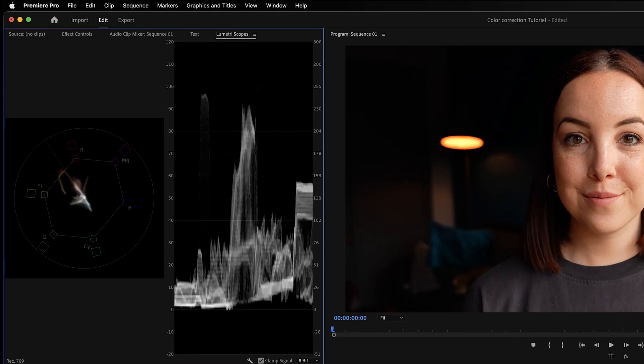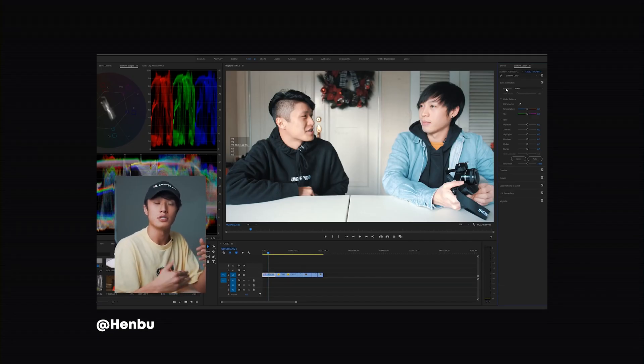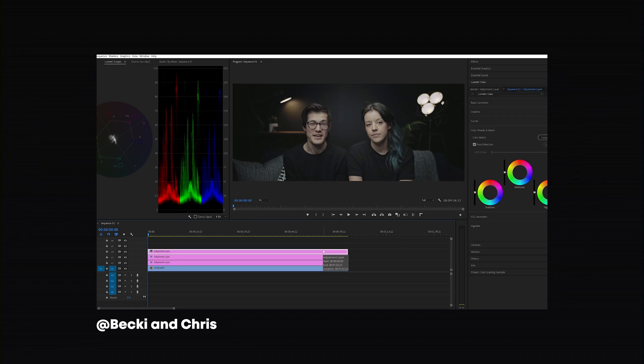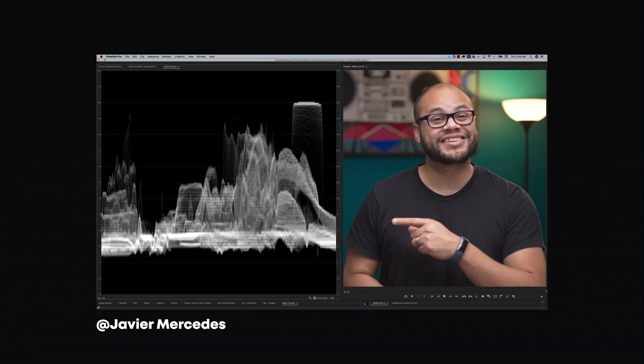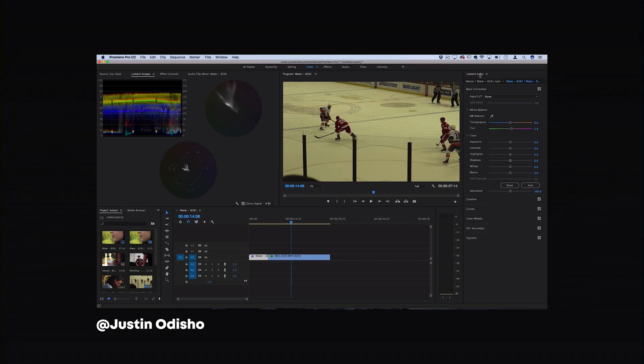In Lumetri Scopes we're going to be using these two scopes: the Vectorscope YUV and the Waveform Luma. When you look on YouTube for color grading tutorials you'll see a lot of people use many different scopes, but in my professional opinion these two scopes are good enough — and between you and me, I still use these scopes.